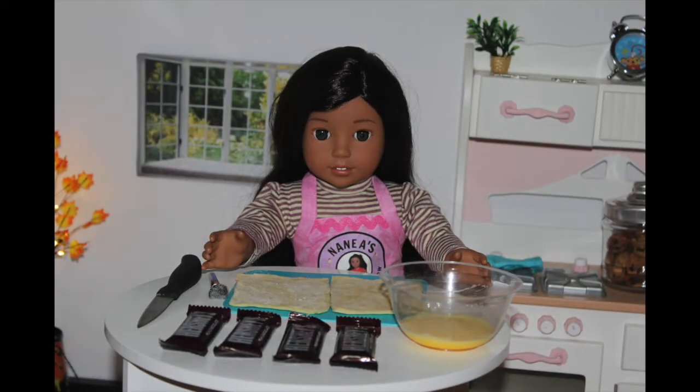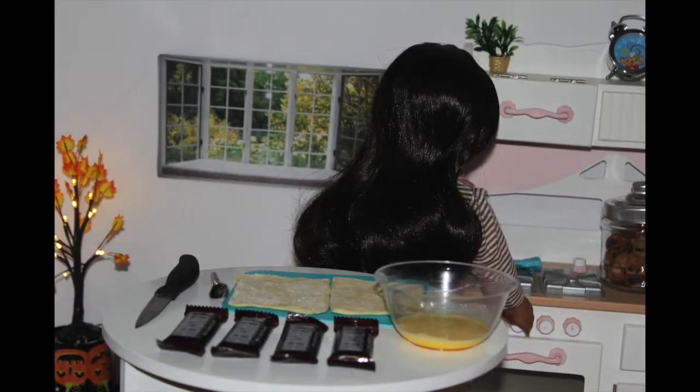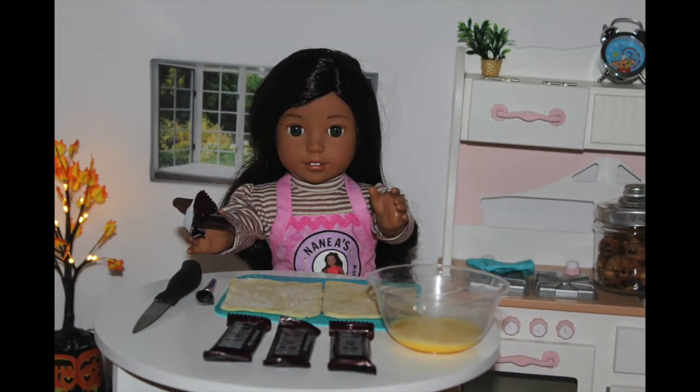So let's get started. The first step is to preheat your oven to 350 degrees for as long as you make your pastries. Next, you want to cut off a square like this off of the puff pastry sheet. I already did this step.